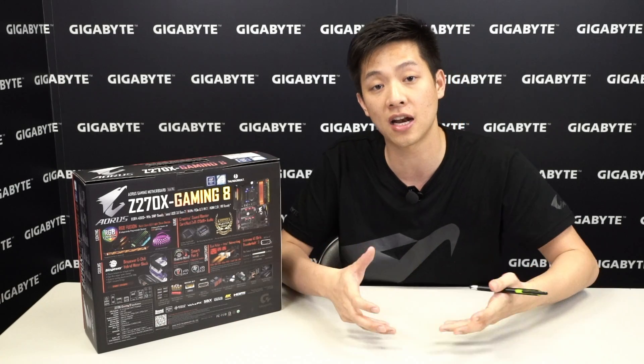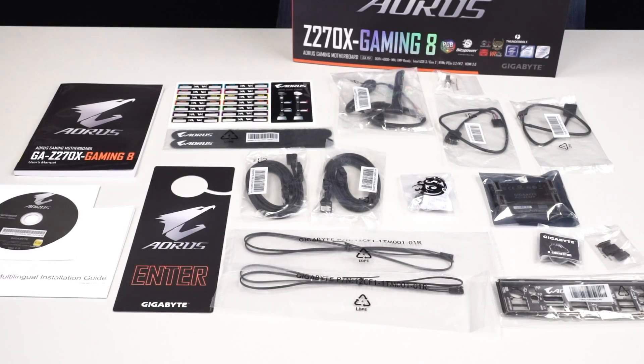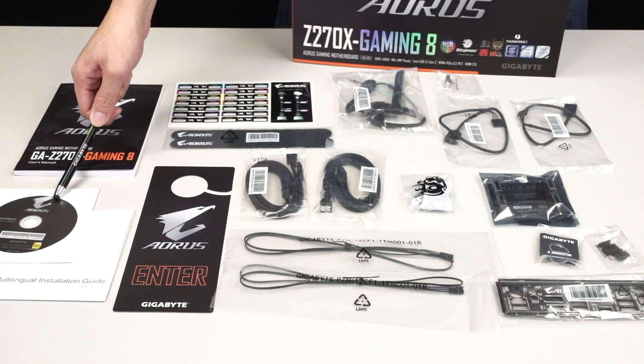Let's take everything out of the box. We have all of the accessories that come with this Z270X Gaming 8 board laid out. It comes with the usuals: your user's manual, a multi-lingual installation guide, and if you aren't familiar with building your own PC, Gigabyte has a DIY PC guide online that you can reference. Of course there's also a driver disk.